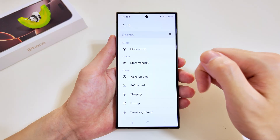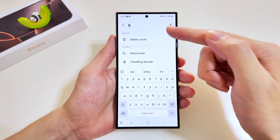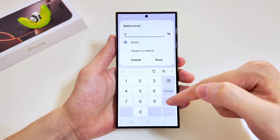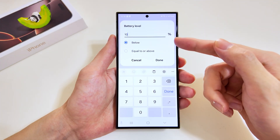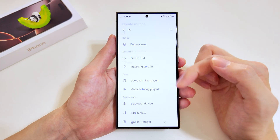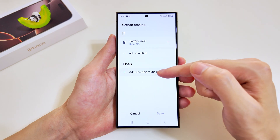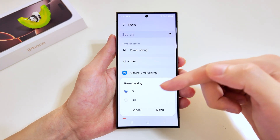We'll add the triggers — this time we'll go with the battery level, so we'll tap on this. Instead of five percent, we'll go with ten percent, and for the options we will go for 'below' instead of 'equal to or above'. Once done we can tap on this and our criteria is set.